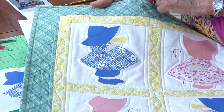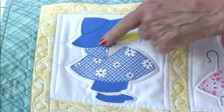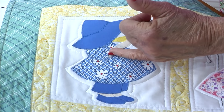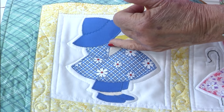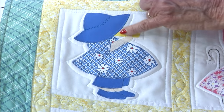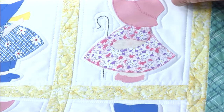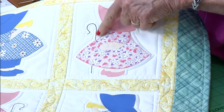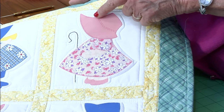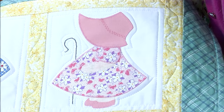On Theresa's, she did just a blanket stitch around the dress, the sleeve, the hat, and the shoes. She decided the hand she would do with invisible thread and a zigzag stitch. She did the little horn too. And then Little Bo Peep — she did a little stem stitch, very cute, and used a little decorative stitch on her sewing machine on the hat.